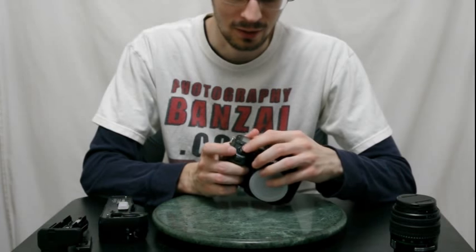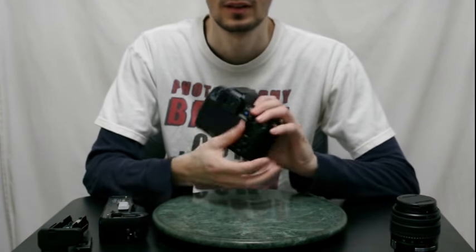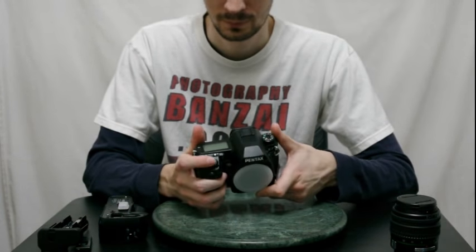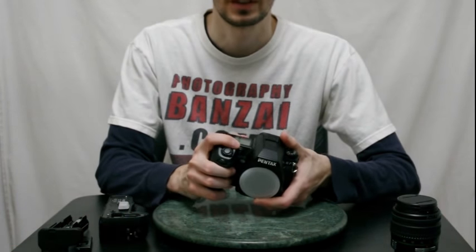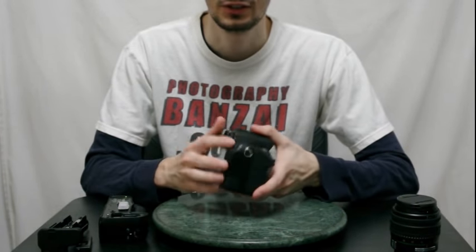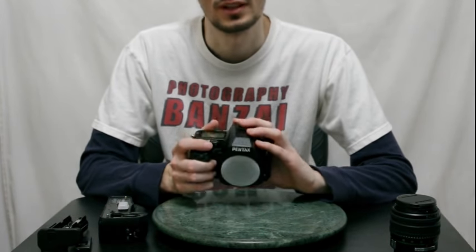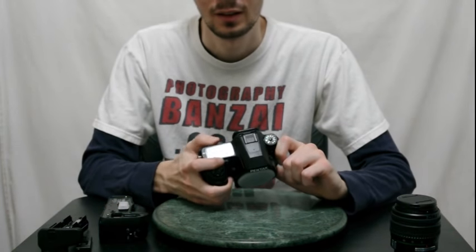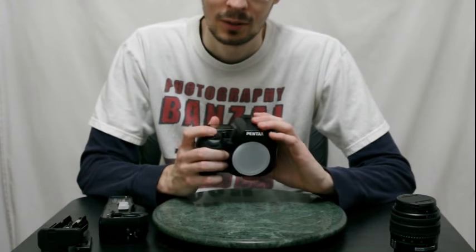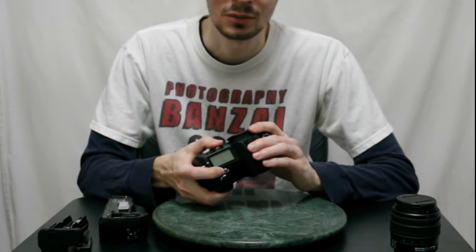Up top you've got the shutter release on/off, like standard. You've got the exposure compensation button — hold that down and use the back scroll wheel or the green button. There's also a green button here, scroll wheel number two, and number one up front by the shutter. It's really great positioning for one hand to control various aspects of the camera. You've got the AEL auto exposure lock button, really handy in still photos and also in video, so you can lock down exposure. The other button up here is ISO — hold that down and use the back scroll wheel to change. It's really easy.